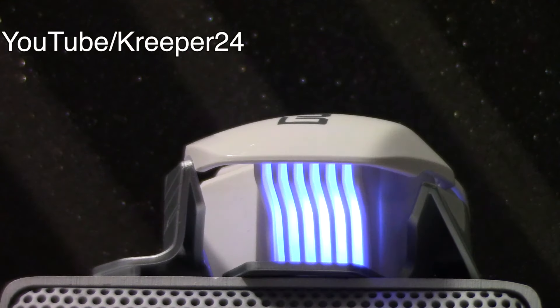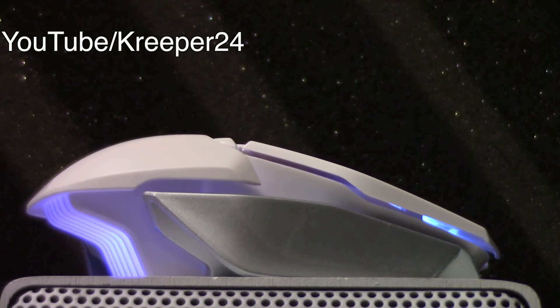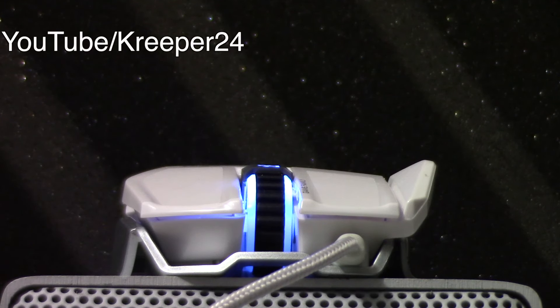The look and design of this gaming mouse is simply great. The performance I can say is a bang for the buck. Let's take a look at this beauty.